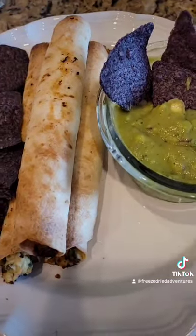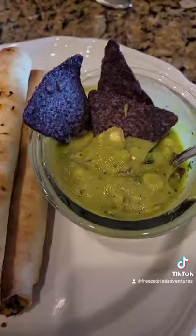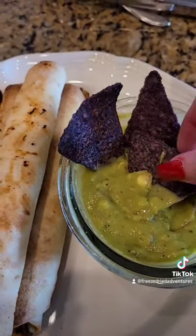Guacamole is so fun to make in the freeze dryer. It tastes like I just made it fresh. You'd have no idea that this has been sitting in my pantry for two weeks.